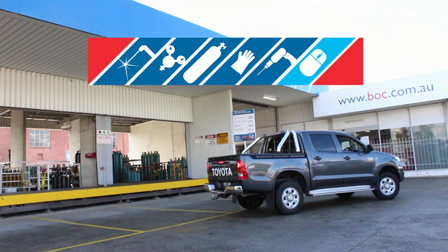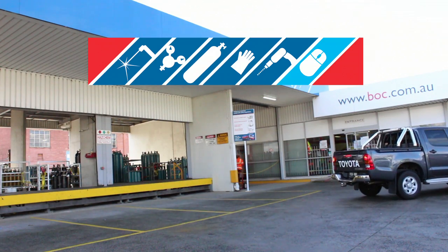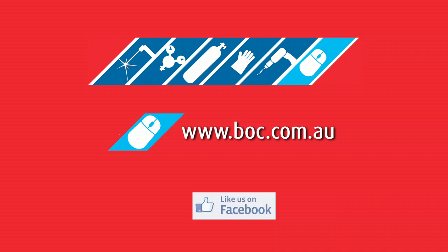Working with gas is as easy as BOC. Come and see us in store or check us out online.